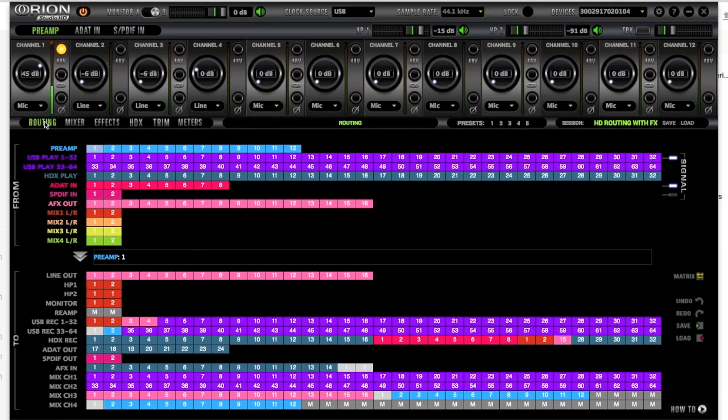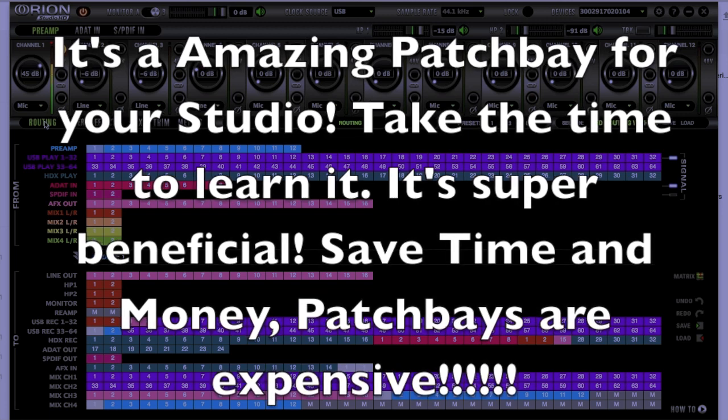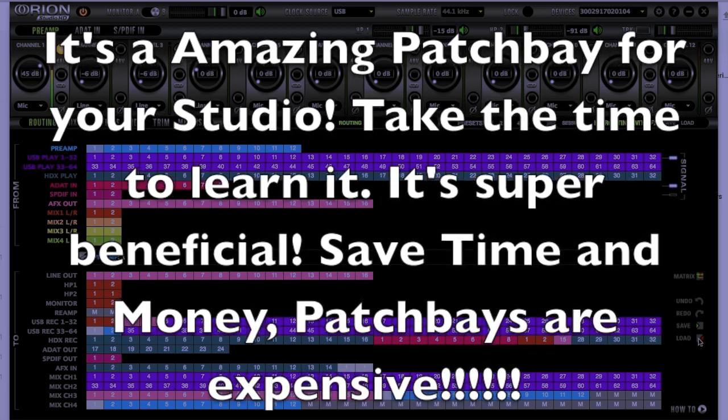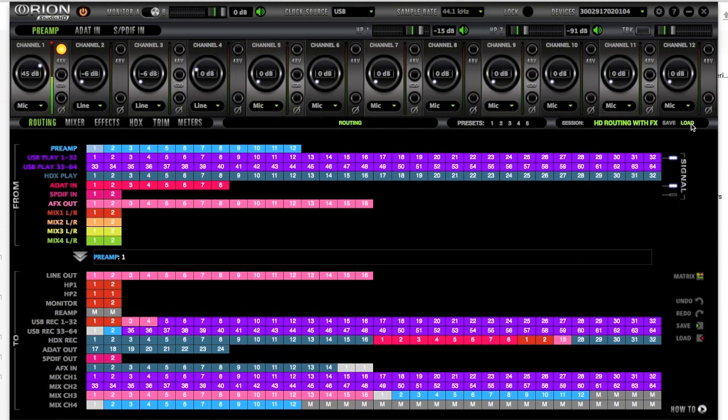When I first looked at the routing matrix my first thought was — please don't make this more complex than it has to be. I got a little discouraged thinking I'd have to route everything, but once I got to understanding what Antelope was trying to achieve, they did achieve it. It lets you become more flexible with your interface than most any other interface I've seen on the market.